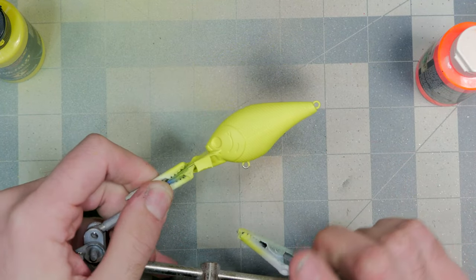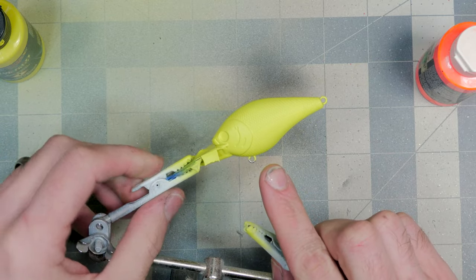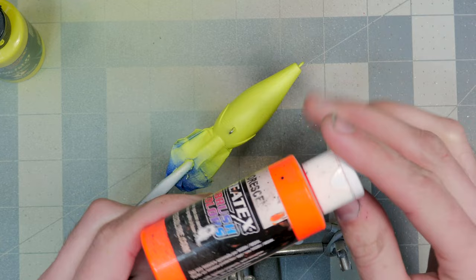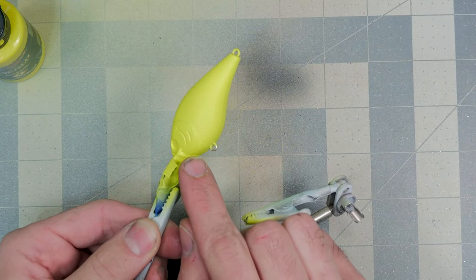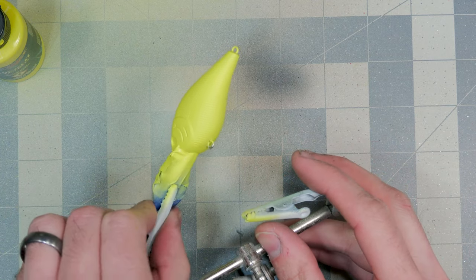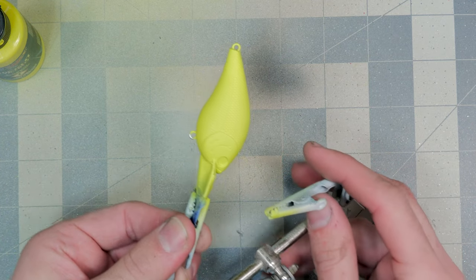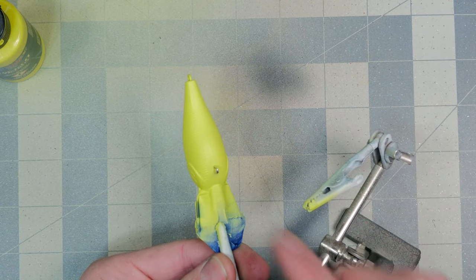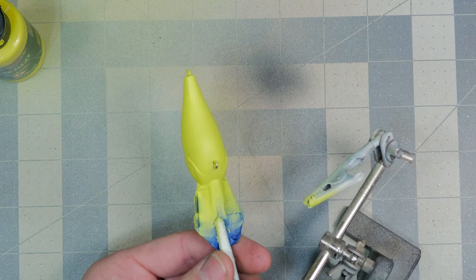After much thinking, I decided not to do any green. Instead, I'm going to take this fluorescent orange and let it carry up the side of the gill plate just a hair. I don't want to go too crazy — I don't want it interfering with our other colors or making the bait look too much like a pumpkin — but a little hit of orange on the bottom should look really nice.